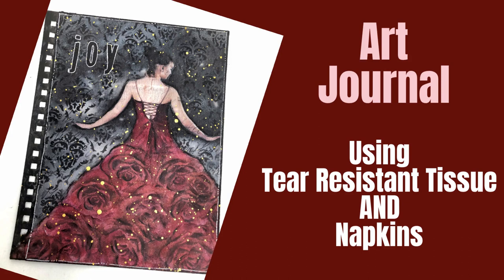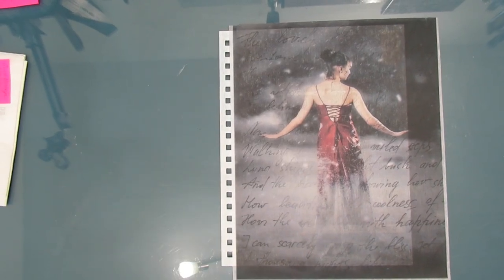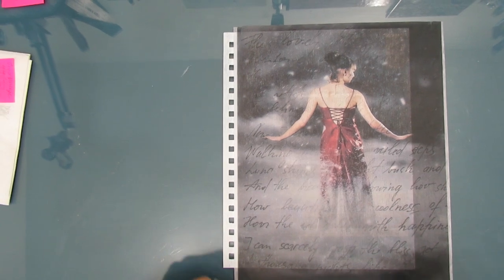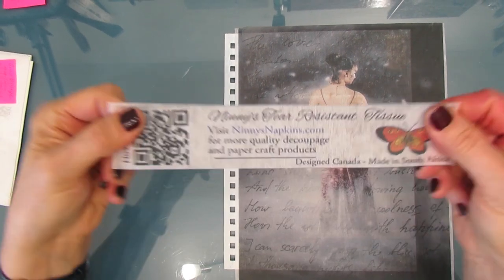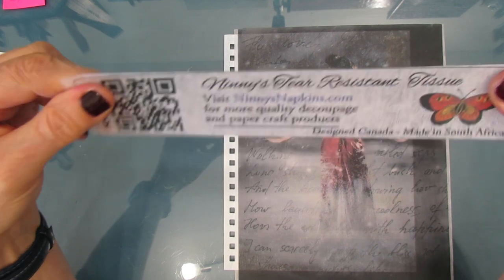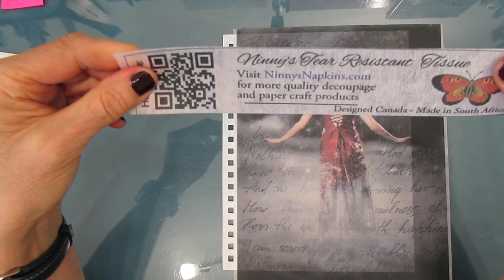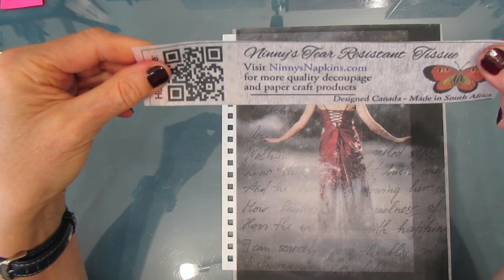Welcome to my channel. Today, an art journal tutorial. We are going to use Ninnies Napkins tear-resistant tissue and napkins. Here is the tear-resistant tissue that I'm going to use. As I said, it comes from Ninnies Napkins. It's called Red Dressed. You can go to the link below and check out all the tear-resistant tissue designs that she carries.